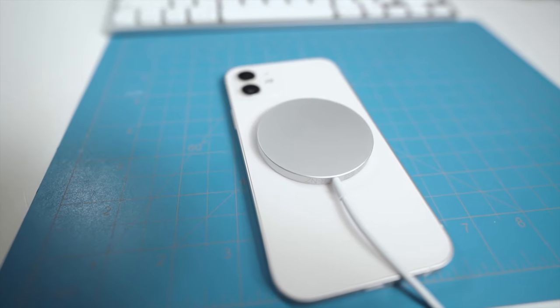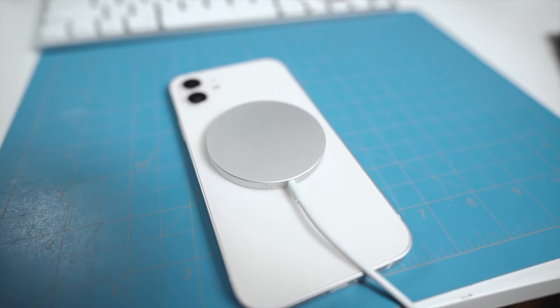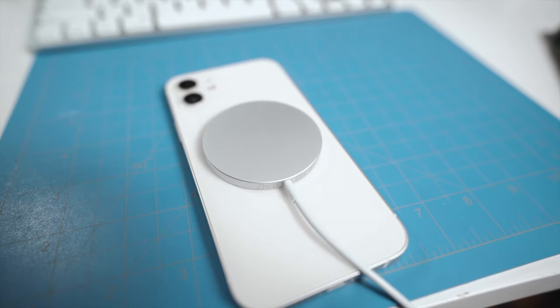As I was watching the iPhone 12 announcement, I was not excited about the MagSafe charger. I thought, okay, what's the point? It's just a wireless charger — not that cool. But I bought it, started to use it, and now I see why this thing is actually super handy. There are a couple of things I don't like, which I'll get into later, but let's start with what I like.